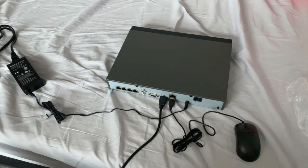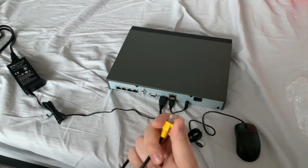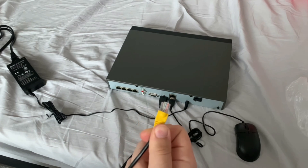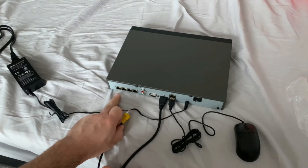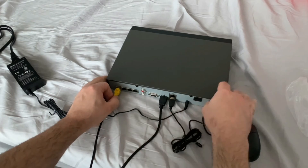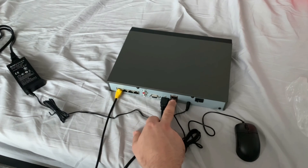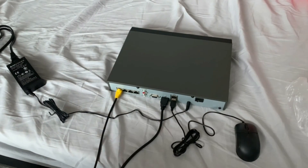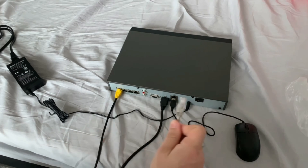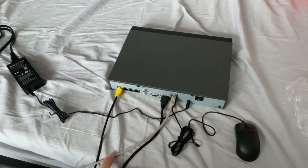Next we'll get our IP camera's Cat5 cable — this has been pre-wired, shown in one of our previous videos on how to put an end on a Cat5 cable. I'm going to pop this cable into port one on my PoE ports. I've only got one camera, but you can have up to four cameras on this NVR. Next we've got our LAN port — that's for our network, so that'll go to your router, or you could use a TP-Link powerline adapter. I'm grabbing our network cable — that's the grey standard Cat5 ethernet cable from the box — and plugging it into the network port, which goes to my router.